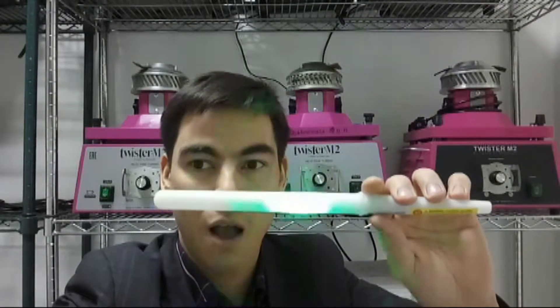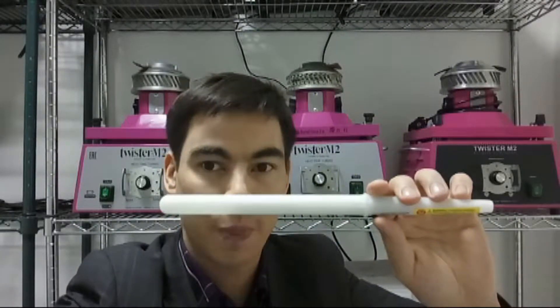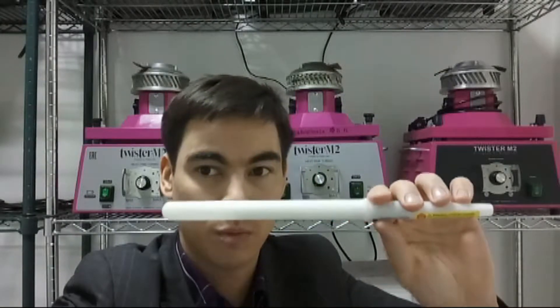Inside there are 4 LEDs and 3 alkaline batteries. Wow! Different modes as you see.